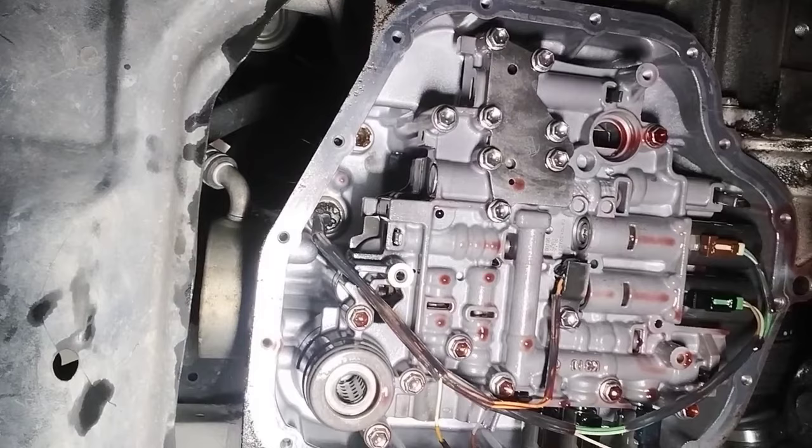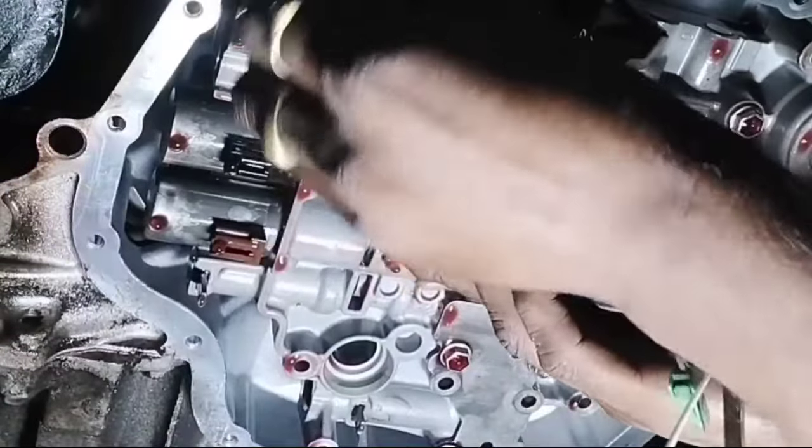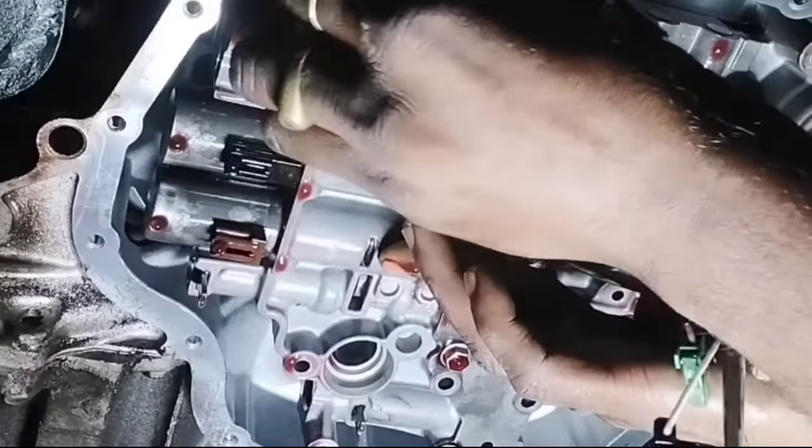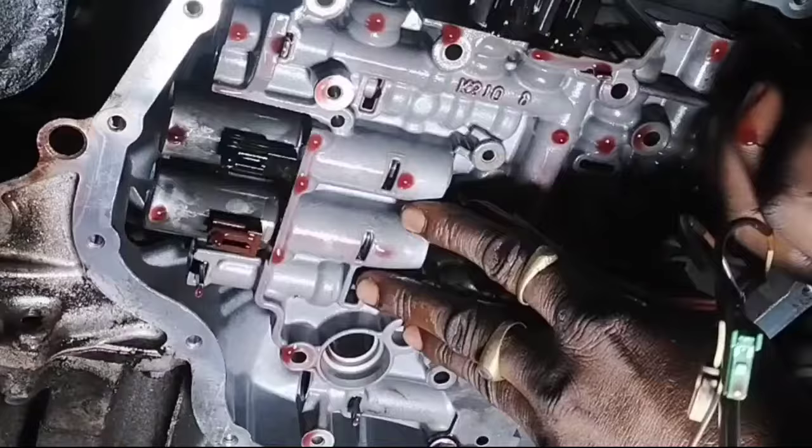Unplug the solenoid wire sockets. The black color 2-socket solenoid sensor is good, but the blue color 1-socket solenoid sensor is not working and needs to be changed. To change the solenoid on a Toyota Corolla, the valve body must be opened. Remove all screws to open the valve body of the auto transmission gearbox.